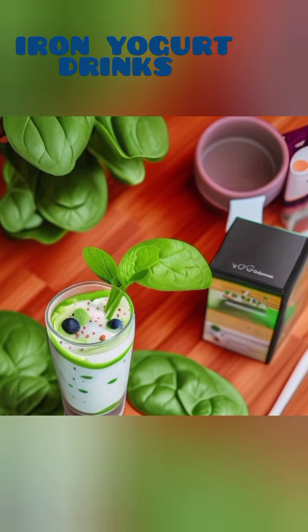So, why not give them a try and nourish your body with these delightful and calcium-rich yogurt drink recipes? Cheers to a healthier and more vibrant you!